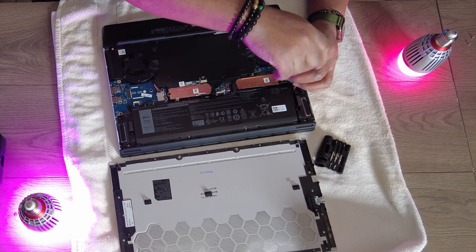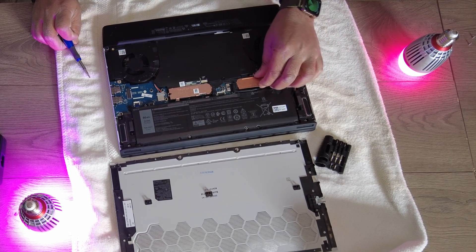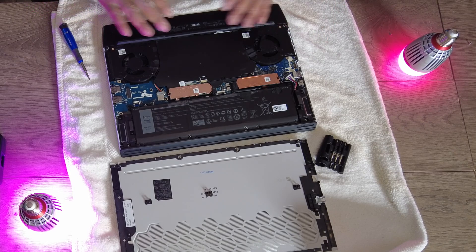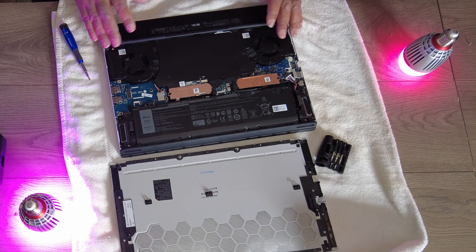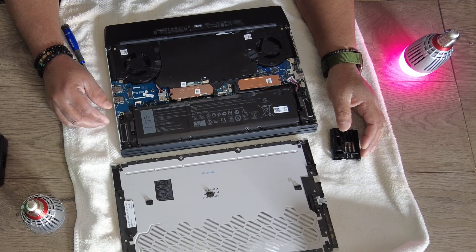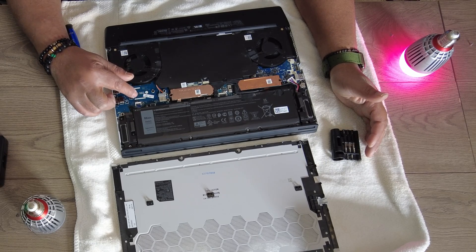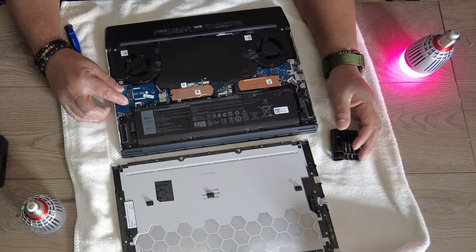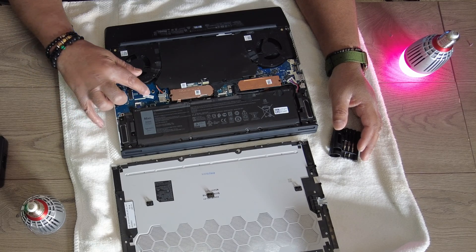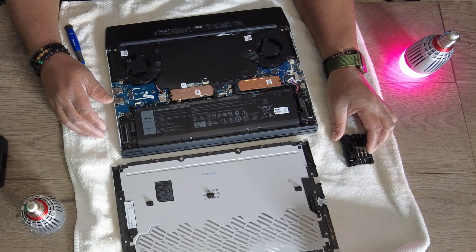We're going to tighten the screw back down — don't over-tighten it, just snug is all you need. I also want to point out this layout is a little different than the previous layout. There's a third half-height SSD slot you can add here, and these typically run about 512 gigabytes and are fairly reasonable — around 70 to 80 bucks. I'll probably add that as well, which'll give me three and a half terabytes — that should be more than enough storage.